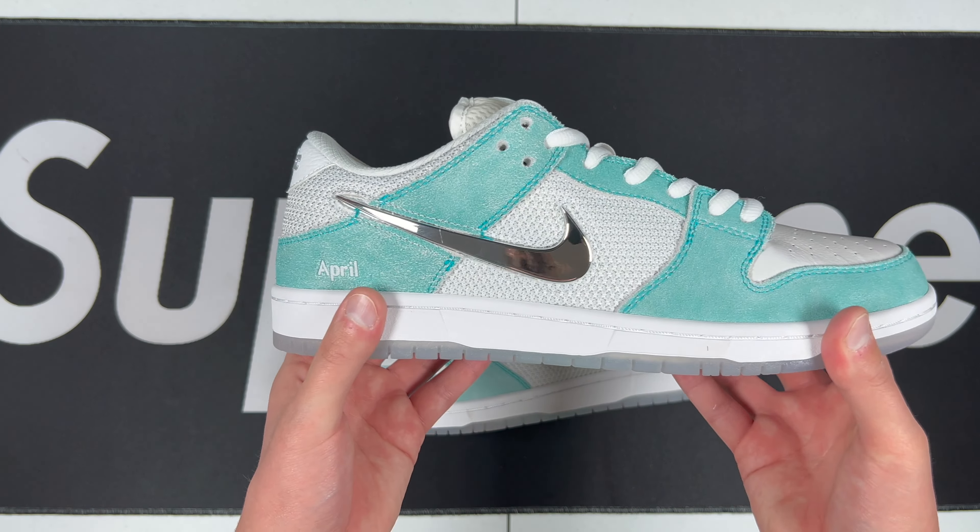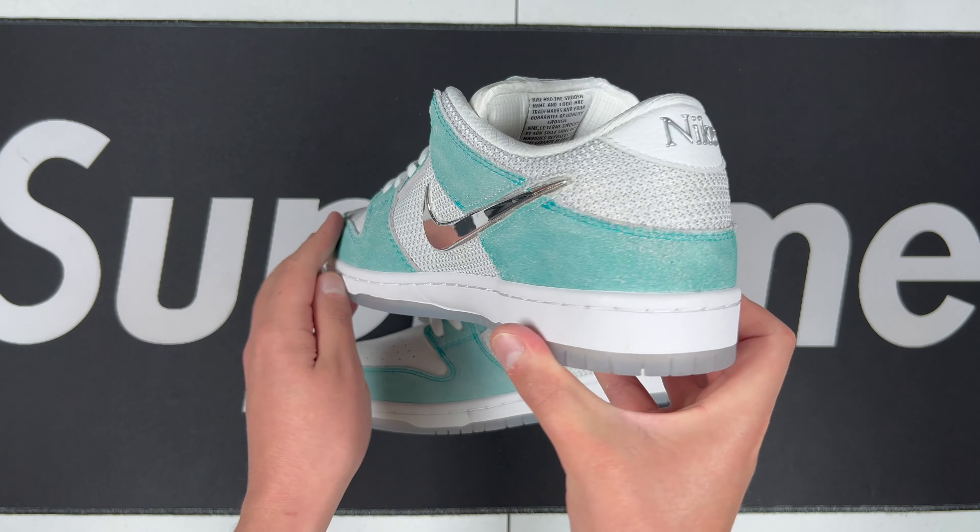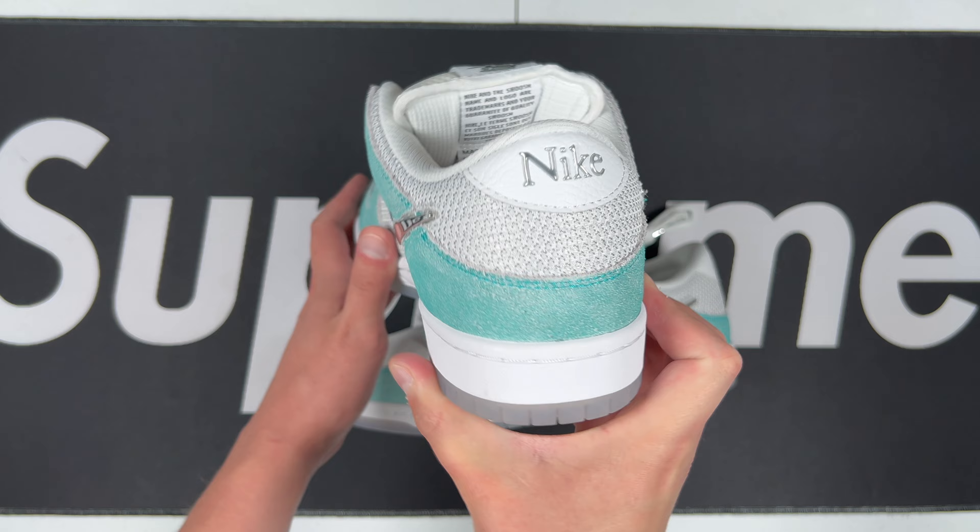Let's go ahead and look at the right shoe — same thing, looking really good. I really like the colorway they chose, really really clean. It's a Nike SB Dunk Low and I'm always on the lookout to expand the SB collection.